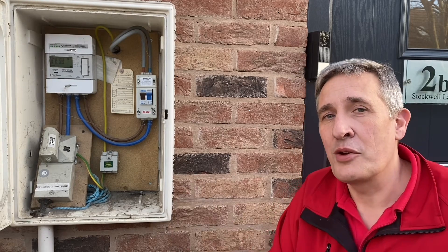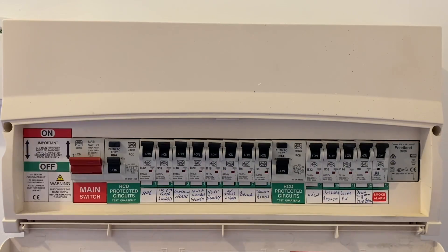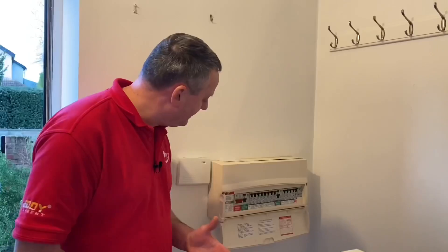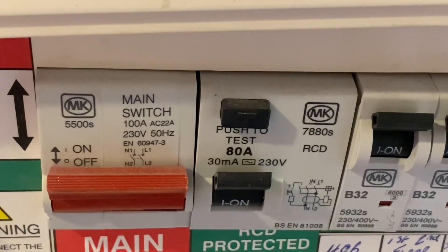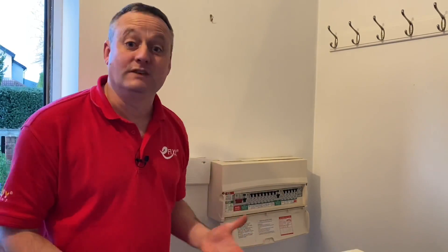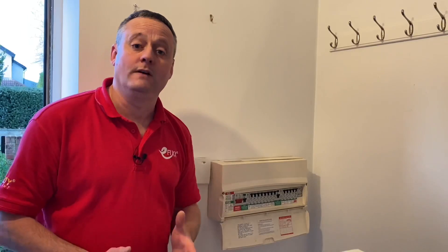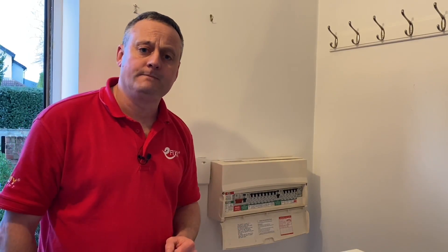Inside at the consumer unit — it is plastic, and when I drop it down there are no spare ways. We've also got solar PV in there, which may come in handy as we go through the installation. The RCDs themselves are two RCCBs and they are AC RCDs. So there's a dilemma: do we install a separate metallic consumer unit in the hallway — which obviously won't look great — or do we change this board to allow for a further extension of the wiring system for our new circuit and future circuits?